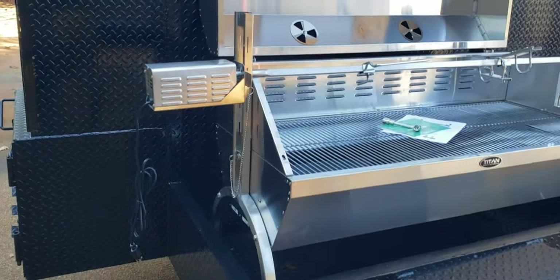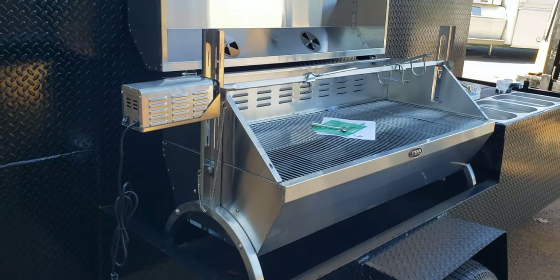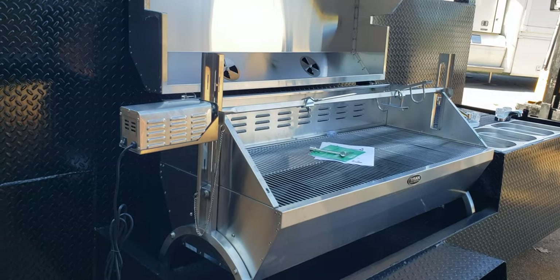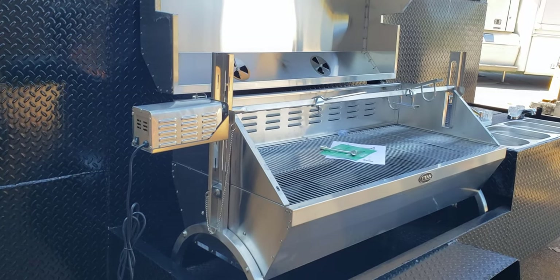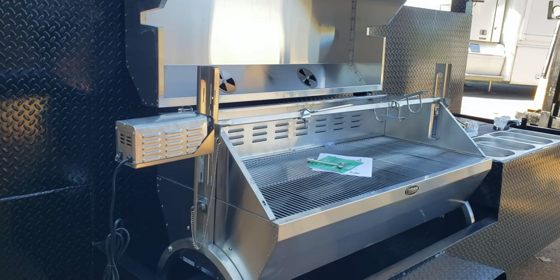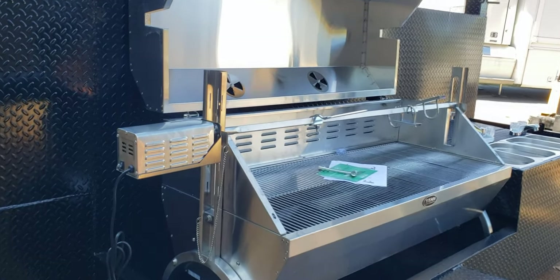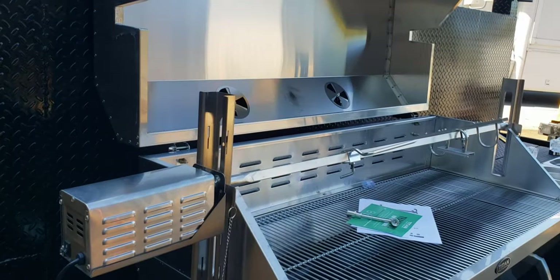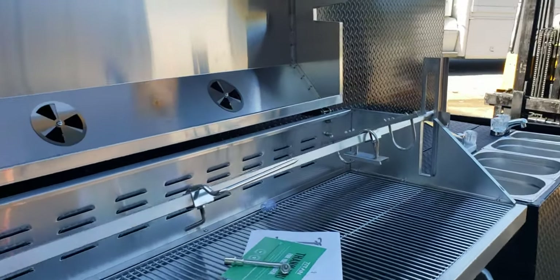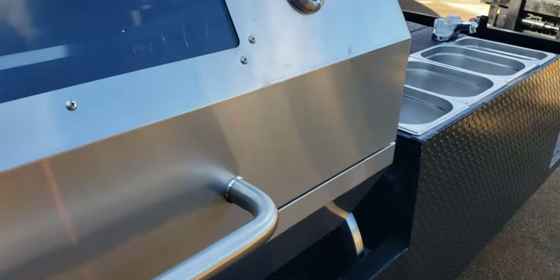And this is removable. One strong person can do it — or somebody like me with a bad back, you need two people with bad backs to remove it. But it weighs about 130 pounds. If you take the motor off and the rod, that'll take about another 20 pounds off. So one strong person can barely do this.